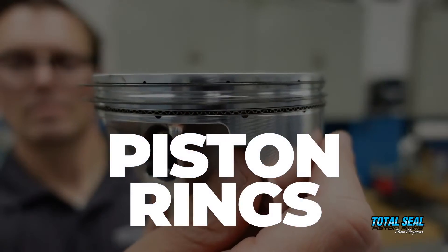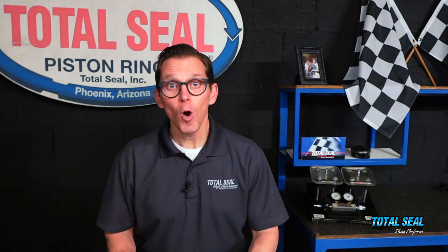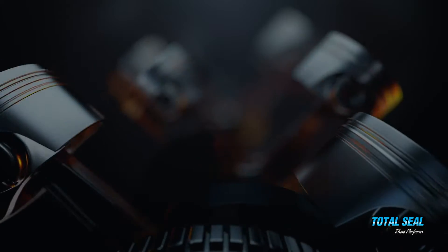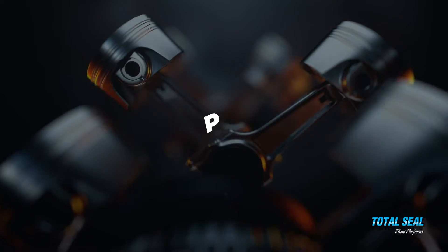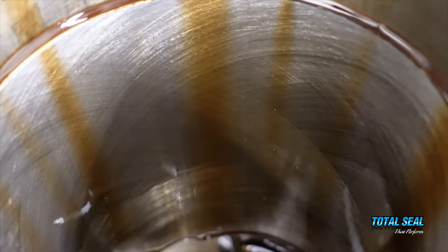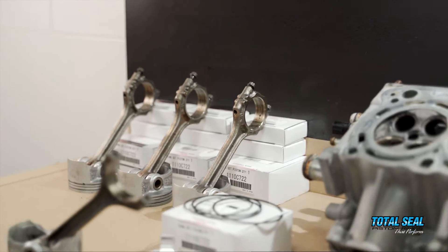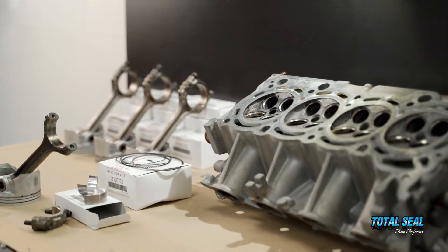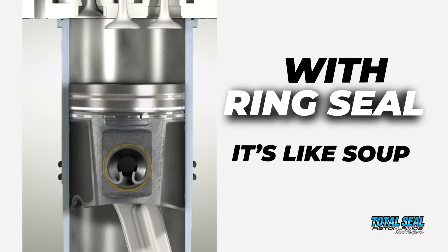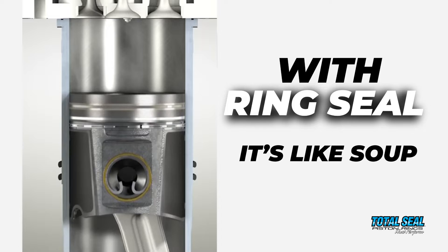Fuel, piston rings, honing — why do we talk about these things all the time? The reality is they all play a role in ring seal soup. The piston ring and the cylinder walls all have to work together. It's not like a steak dinner where you have the steak, the potatoes, and the broccoli and if you don't like one of them, you don't have to eat it. With ring seal, all of them have to work together — it's like soup.